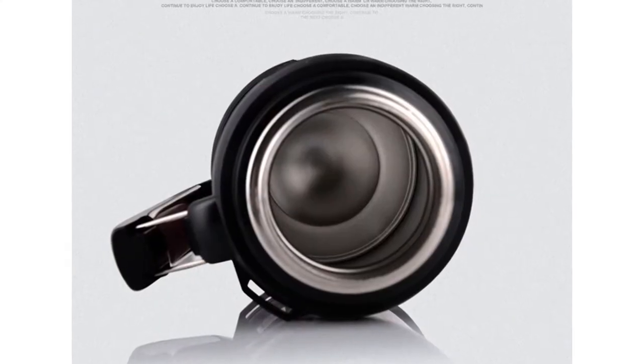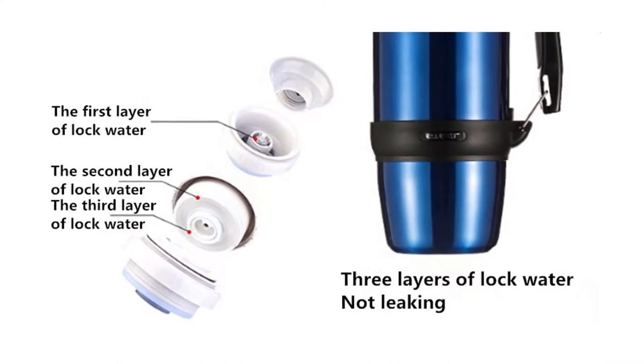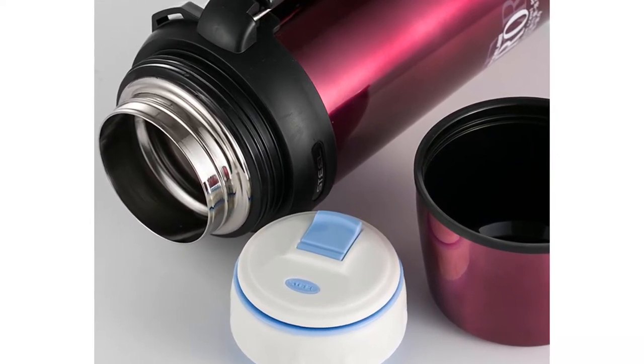This thermos keeps your coffee hot for up to 12 hours. This thermos is made of stainless steel and its product type is outdoor travel cup. You can choose this thermos from three different colors: red, blue, and silver.